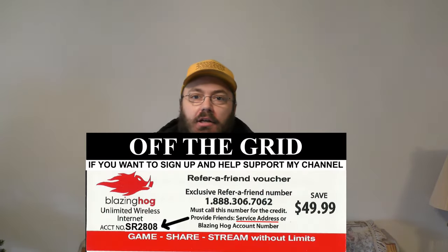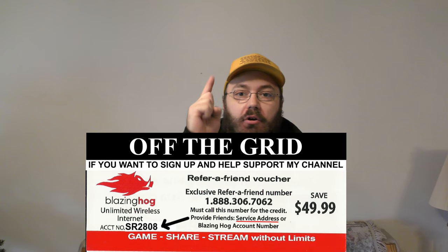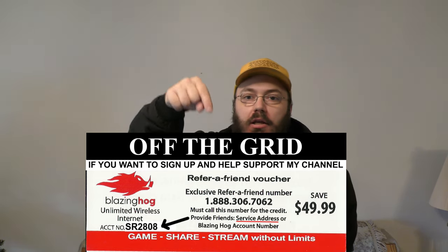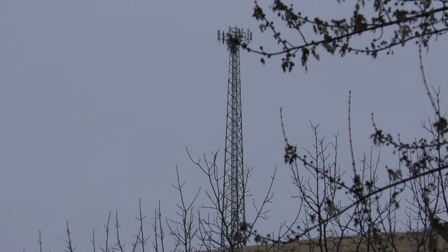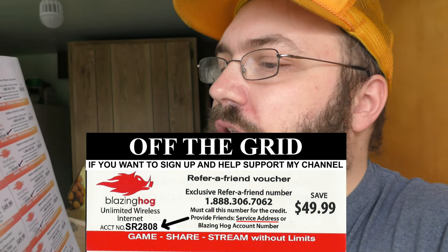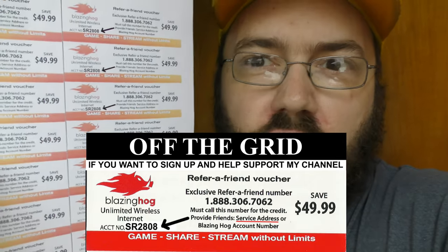This video is brought to you today by Blazing Hog 4G LTE. Get blazing fast internet speeds up to 150 megabits per second. You get $49.99 off when you use the code and the phone number in the description of this video. It works anywhere, rain or shine, within five miles of an AT&T or T-Mobile cell tower. Call 1-888-306-7062 and mention account number SR2808 when you call.